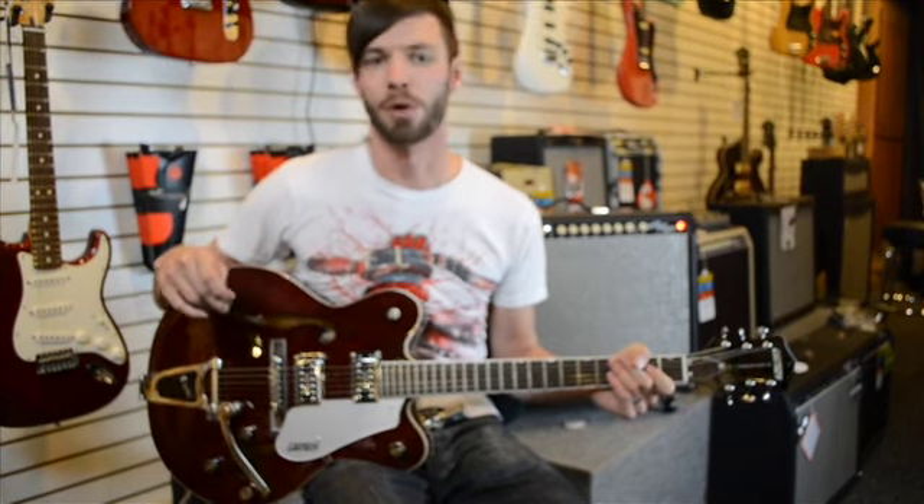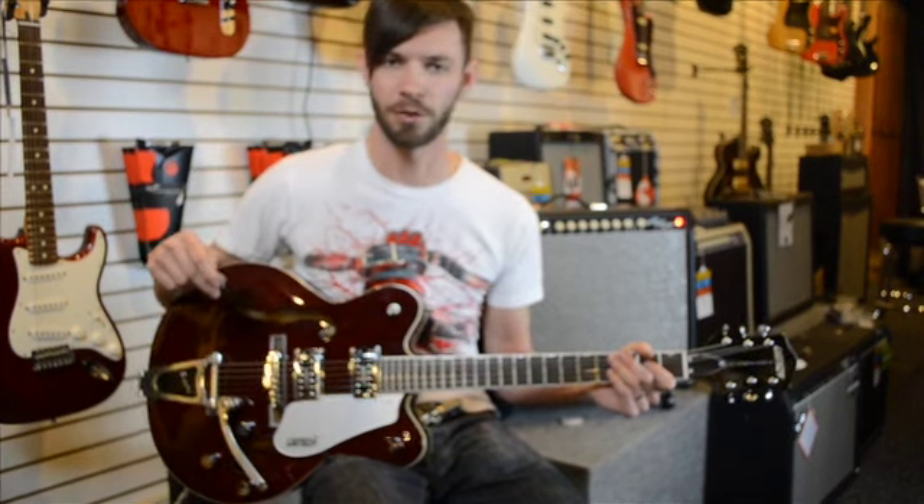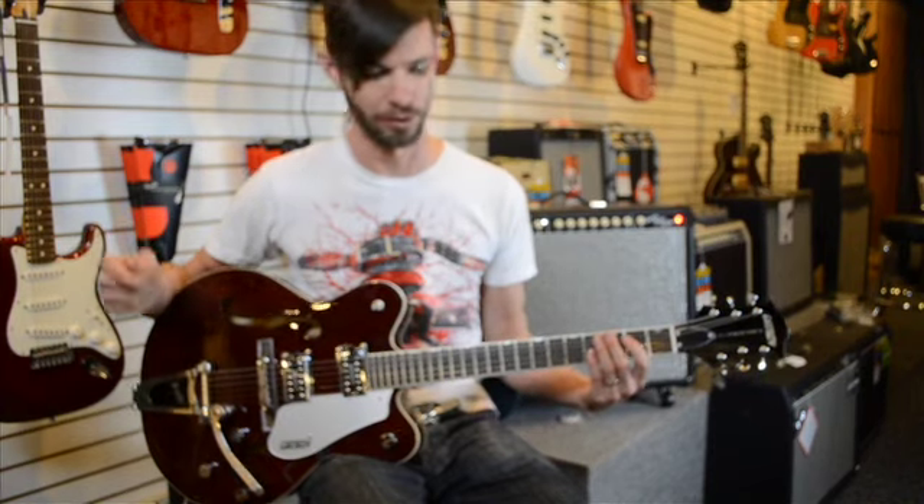Jade Davis with you again, downtown Idaho Falls at Chesboro Music on Broadway. I'm here to teach you another riff, and this week's riff is Three Doors Down with Kryptonite — just the opening thing there, also the verse of the tune.